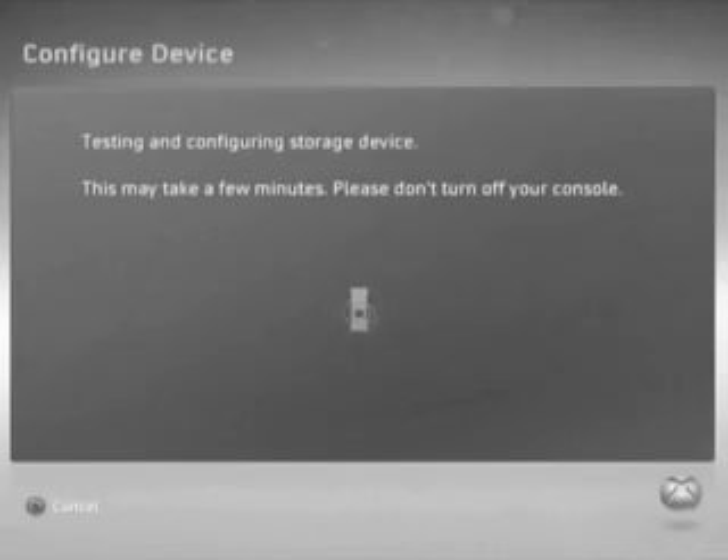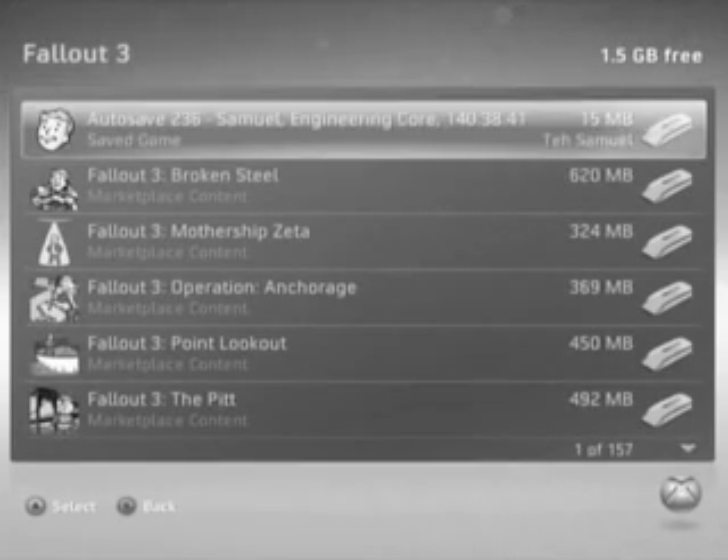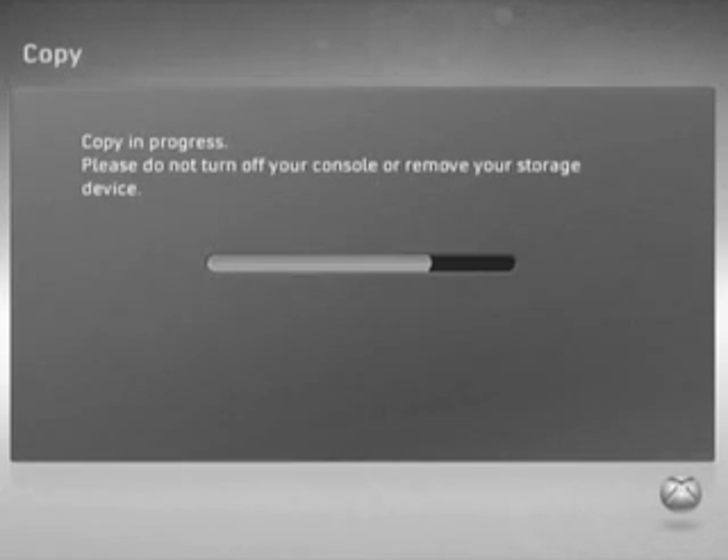See, children? It's not that difficult. From here, you can just copy and store and save and back up all your game saves, downloadable content, Xbox Live Arcade games, and so on — for complete storage.